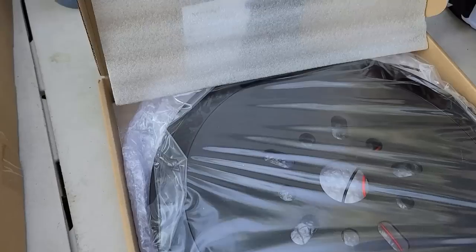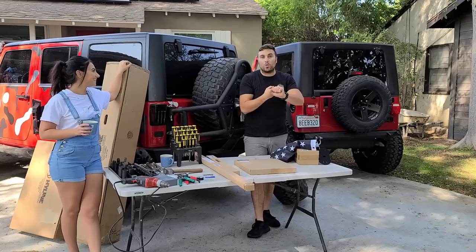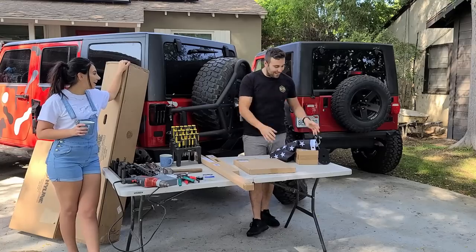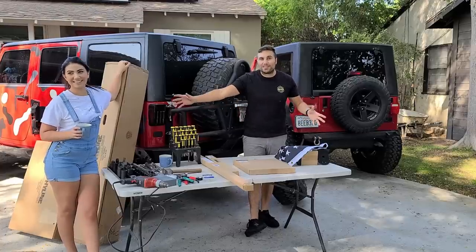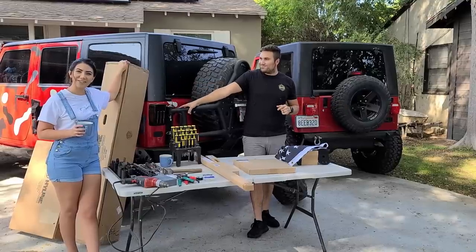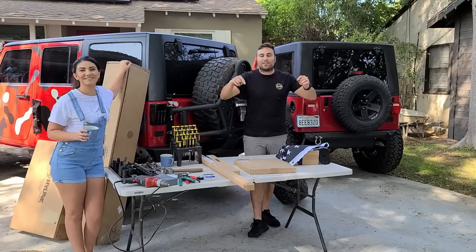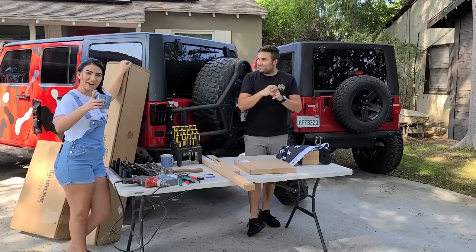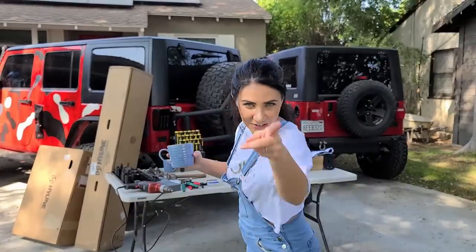We're also going to be installing a third brake light behind the wheel, as well as announcing who won our Hood Shop giveaway, and installing a RockTrix flag. We have all the hardware here, all our tools, all these boxes. Greg is tired — you guys had overnight shifts this week. All links to everything are going to be in the description below. So why don't we go ahead and get the ball rolling? You guys asked for a cool intro and I gave it to you — you're welcome.